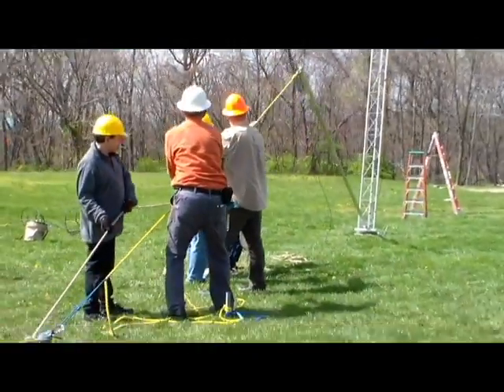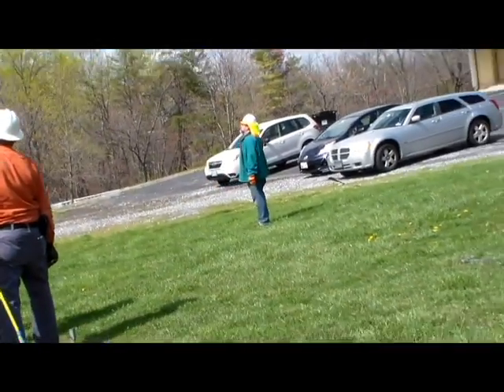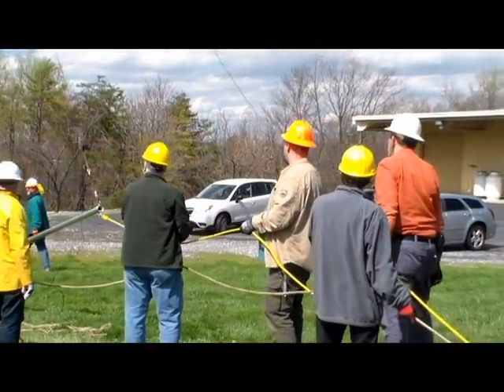Are you betting on that guy line on the other side? Yes. It seems kind of flat — it does seem really flat. I don't know. Bruce, snug it up.